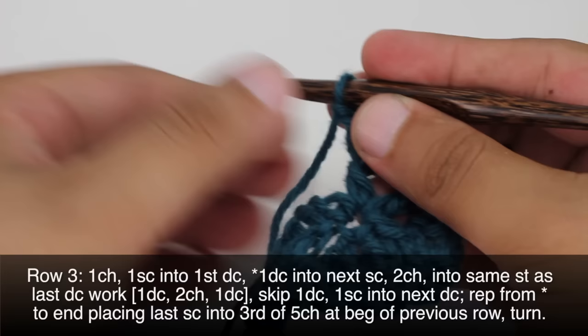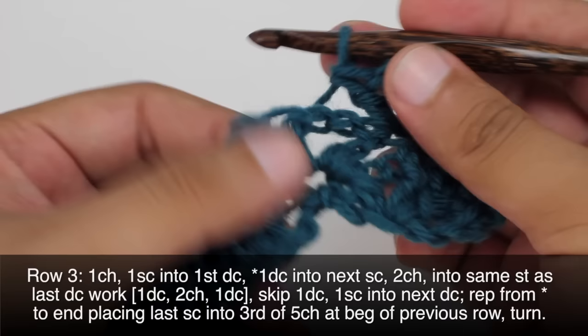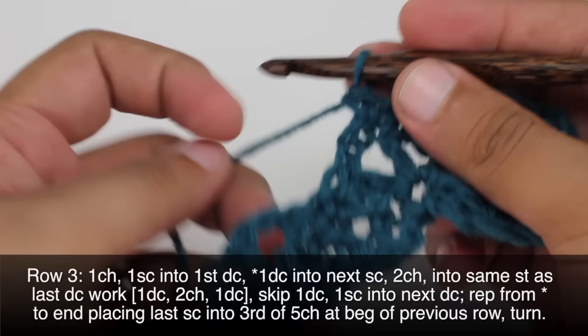Chain 2 more, then double crochet into the next single crochet. Then we're going to skip the next double crochet and do a single crochet into the center double crochet here. That will finish our repeat, so we're going to repeat this sequence all the way across until the end of the row.